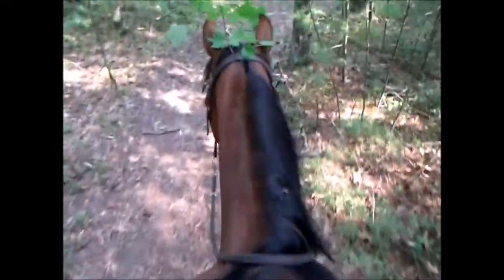I do stuff like practicing with no hands — saying 'Ruger, ho' — and see if my brakes work without my reins. Good boy, walk on.